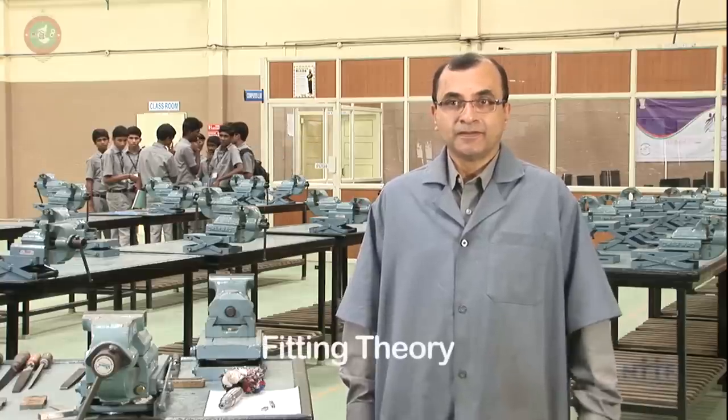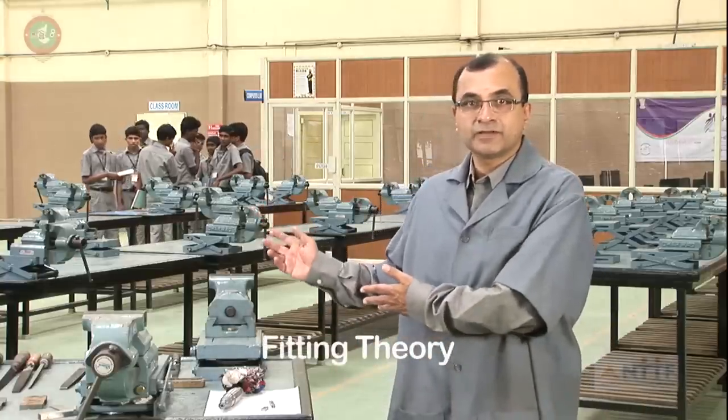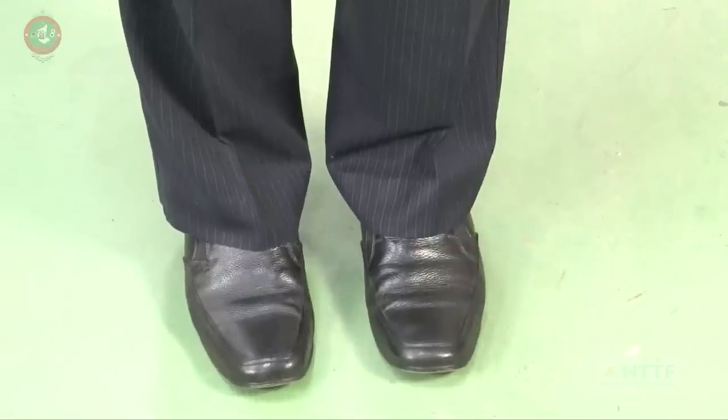Hello and welcome. I am in a machine shop. You can see the layout of the machine shop on your screen. Very importantly, when you get into a machine shop, there are certain safety practices that all of us need to follow. The first safety practice is to wear an apron. The second one is to wear goggles, and the third one is to wear shoes. Unless these three are worn, entry to the machine shop is prohibited.